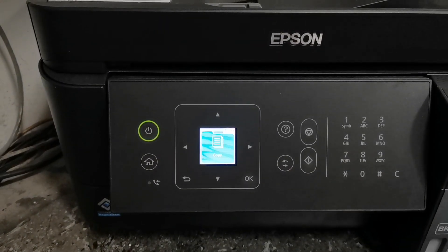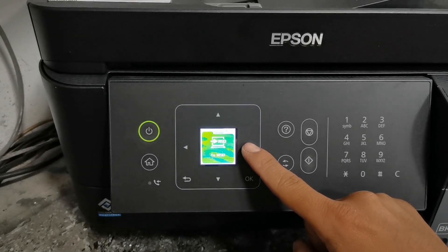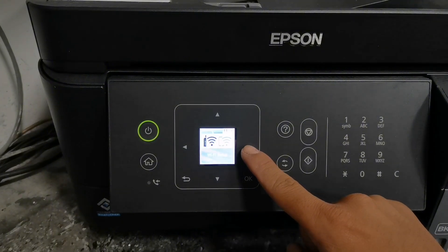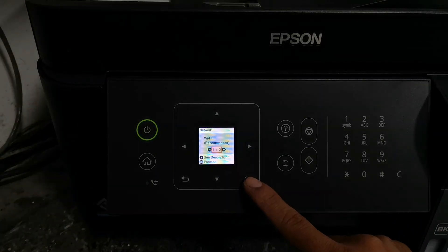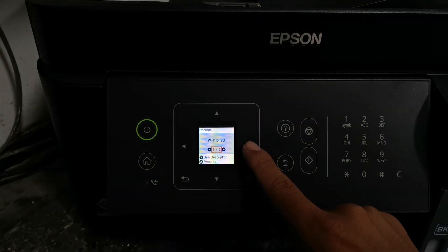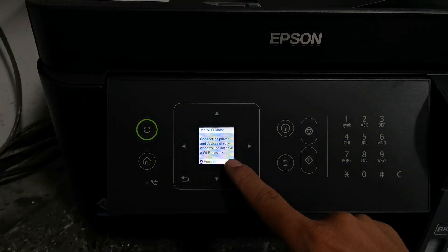Step one is to enable Wi-Fi direct. Press the arrow button to navigate and find Wi-Fi direct. When Wi-Fi direct appears on the screen, press the OK button. Then to find Wi-Fi direct just press the left arrow button and press OK to select. Here it says: connect the printer and devices directly when you don't have a Wi-Fi network. To continue, just press OK button.